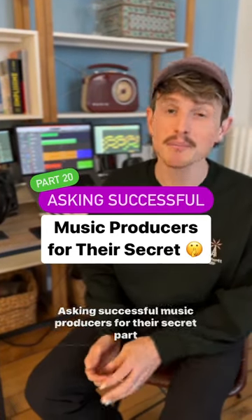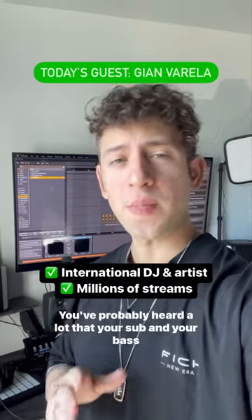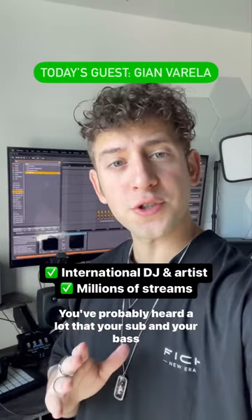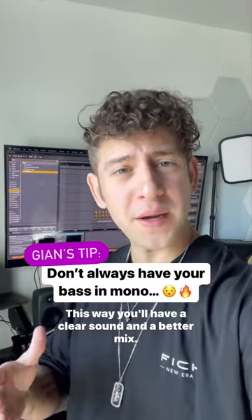Asking successful music producers for their secret, part 20. Hey Lucas, so here's one of my secrets. You've probably heard a lot that your sub and your bass should be in mono. This way you'll have a clearer sound and a better mix.